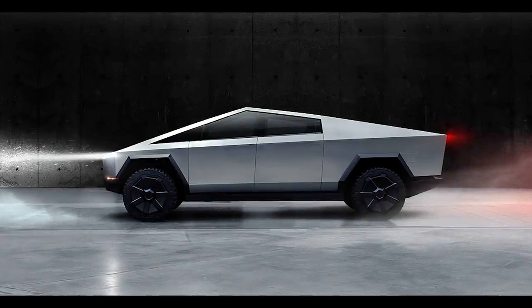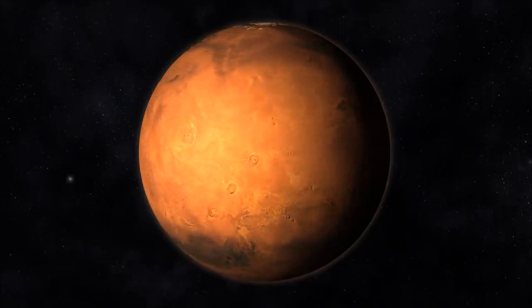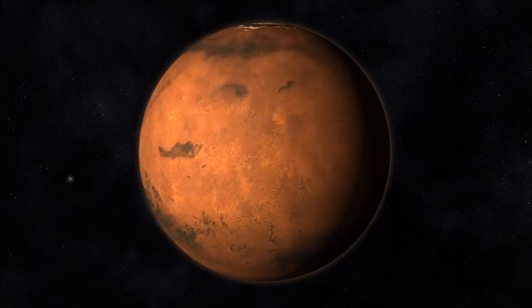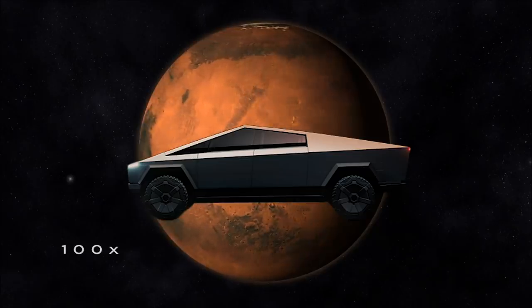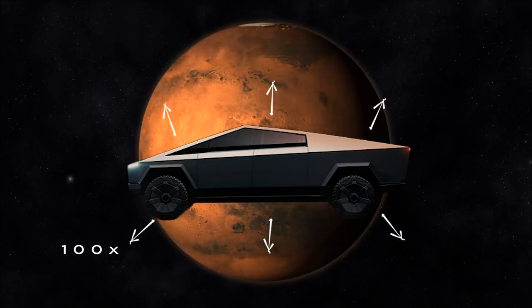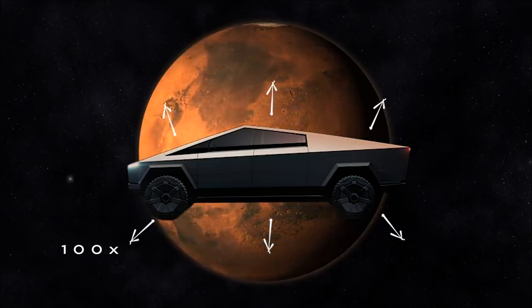What does it mean to have a pressurized version of the Cybertruck? The Martian atmosphere is less than one percent as dense as Earth's atmosphere, so any Mars vehicles will have to have their own human-breathable air at normal Earth-like pressures. This would mean the air inside the Cybertruck is at about 100 times higher pressure than the air outside on Mars — pushing outwards from the inside, like blowing up a balloon. The vehicle needs to be strong enough to withstand this pressure.